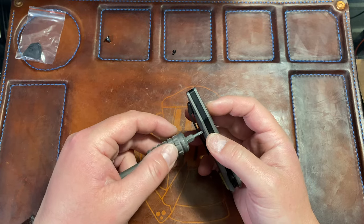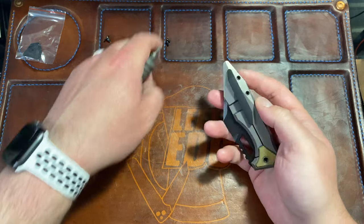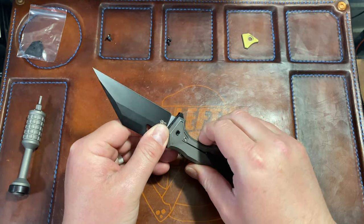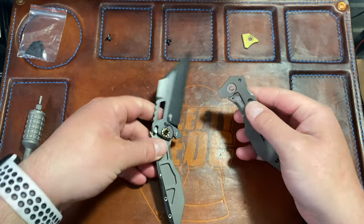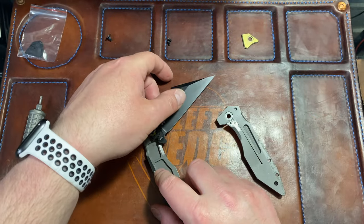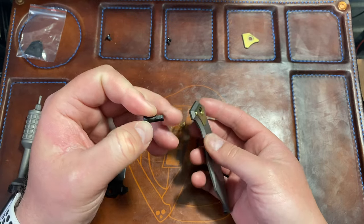The Necronaut had a weird internal bearing system with washers on the sides, so I'm thinking this might be similar. Let me pop it open. There's the inside — a little bit of weight relief there. I kind of wish it had a little more weight relief. It is a little bit heavy at almost five ounces for a three-and-a-half-inch blade, which is a bit of a nitpick. You just have standard bearings on this guy.